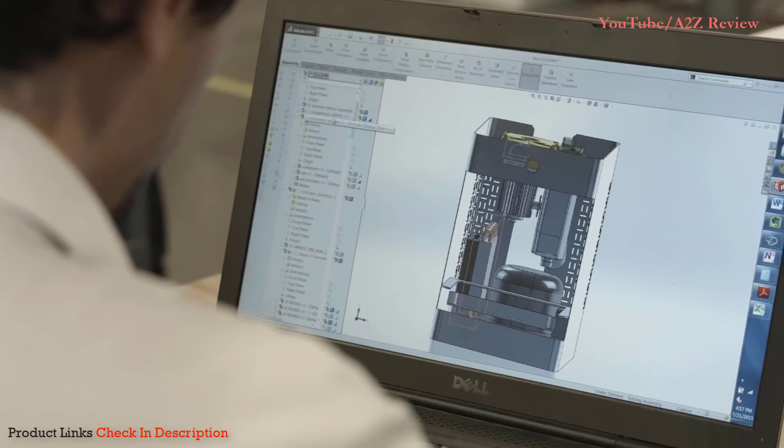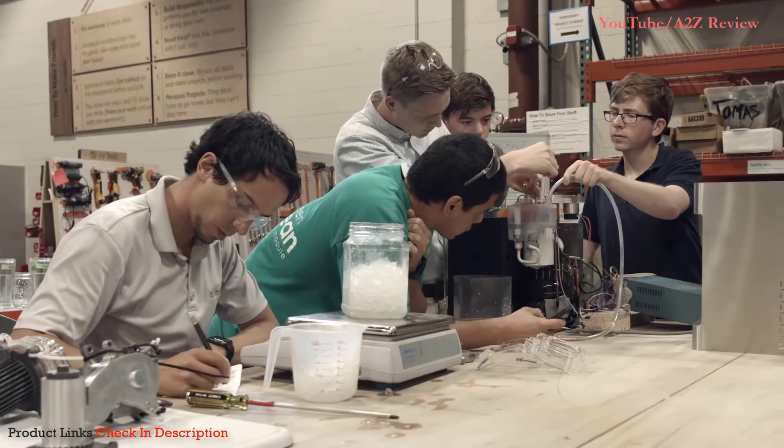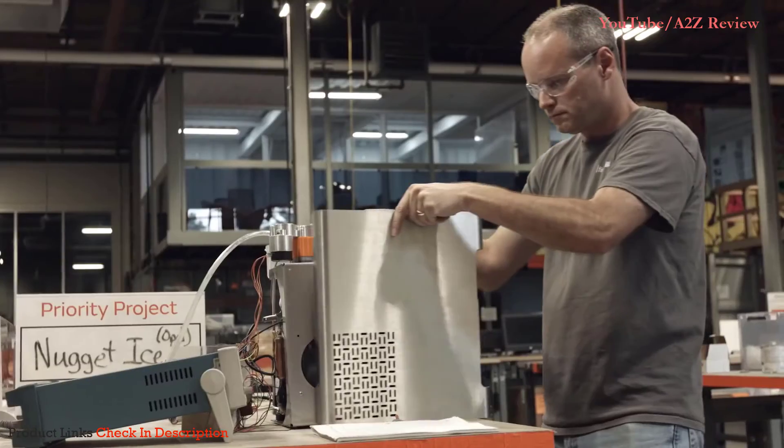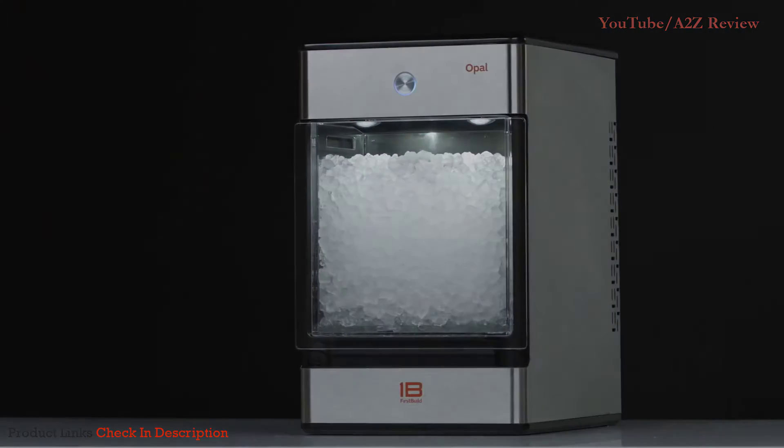And with a stainless steel design, it looks great in my kitchen. Opal was designed by members of the FirstBuild community. FirstBuild is co-creating appliances one solution at a time, and they need your help to make that happen. By backing them on Indiegogo, you can be one of the first to get Opal, the world's most affordable Nugget Ice Maker.